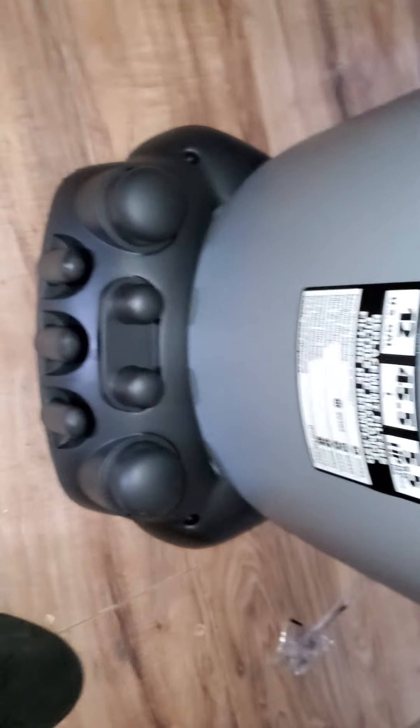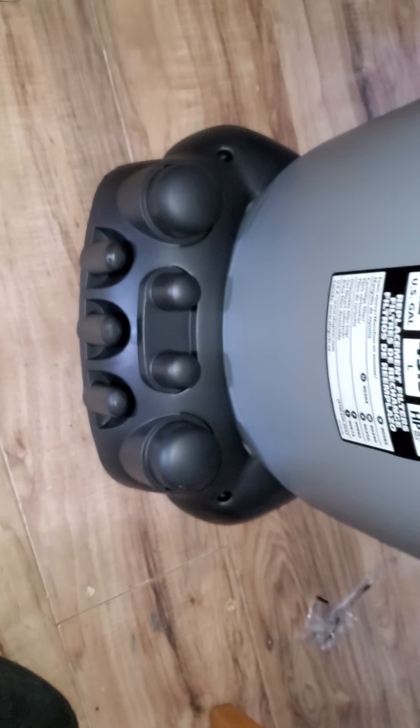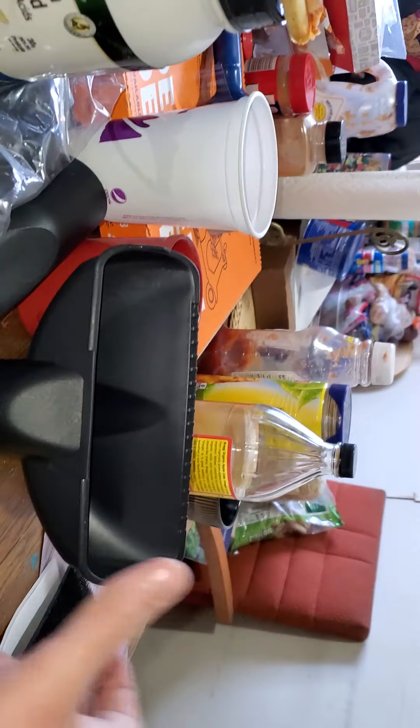So the piece holder holds all these pieces. Check that out. That's what it looks like laying down. These are all the pieces that came with it.